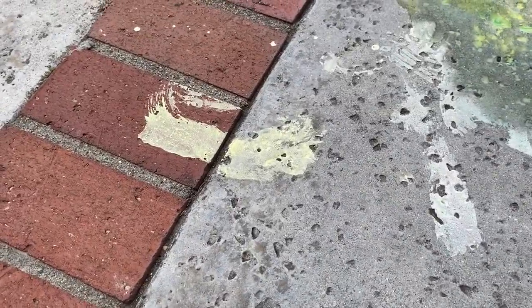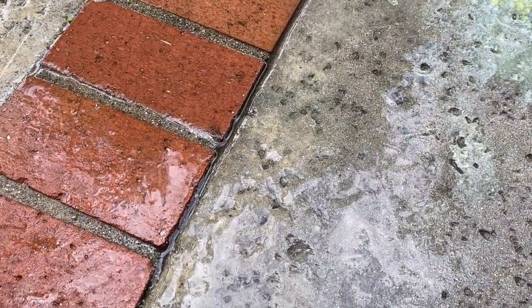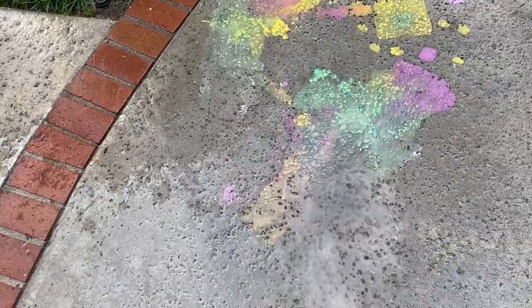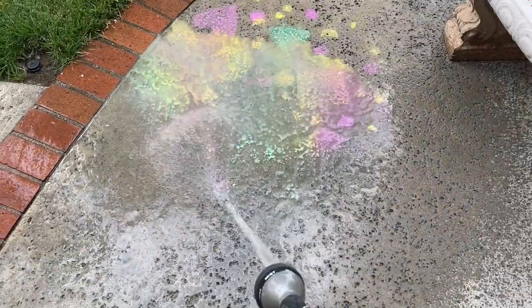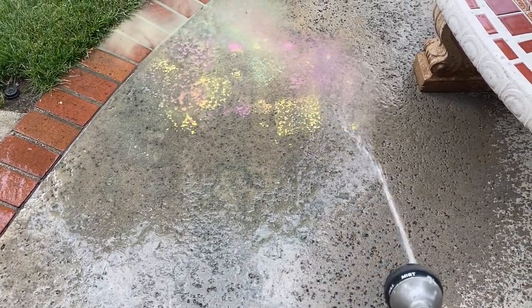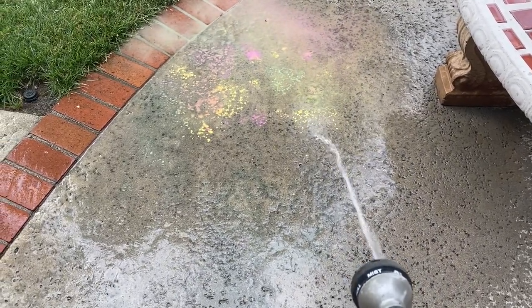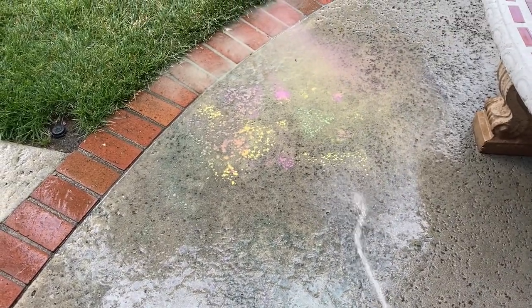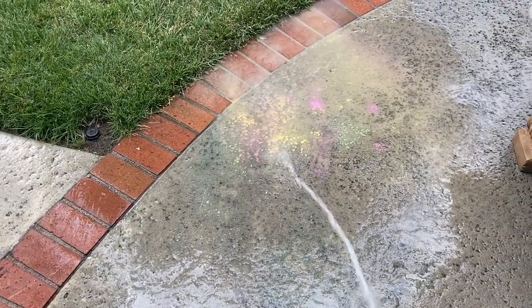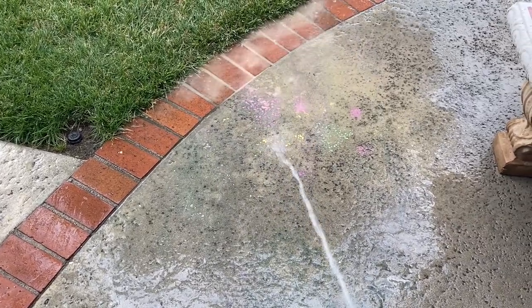Let's go ahead and just rinse off this little thing so we can show you how easy it is. And just like that our artwork is gone. I don't have the pressure on very much, but you can see that even a little bit of water pressure is going to do its job. Our cement has a lot of little crevices so the colors get trapped — that would actually look really pretty if you wanted your cement to look rainbow or just one color.